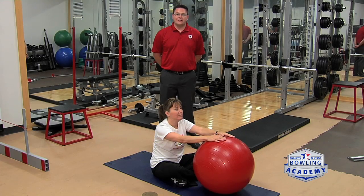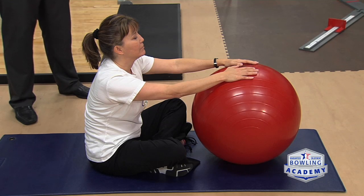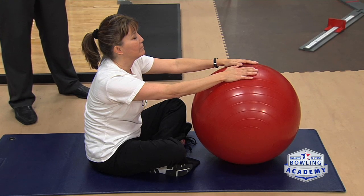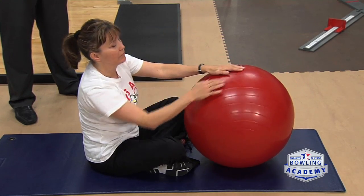Bowlers often have tightness in their upper back and shoulders. A way to work on this while using the physio ball is to sit with your legs crossed and the ball out in front of you. Place a hand on top of the ball and reach out from side to side while rotating your torso at the same time.